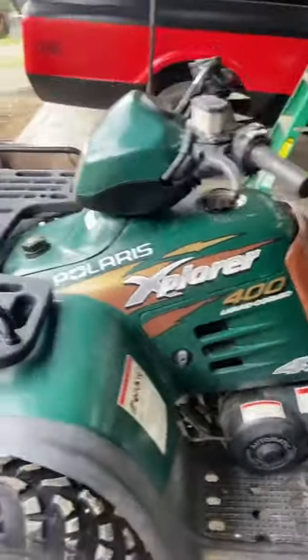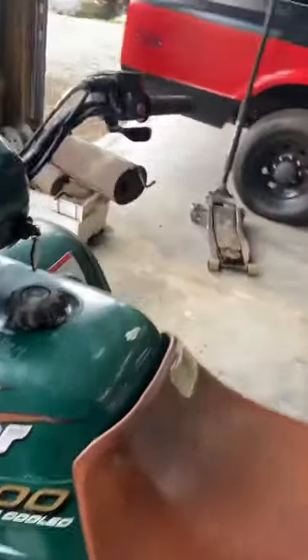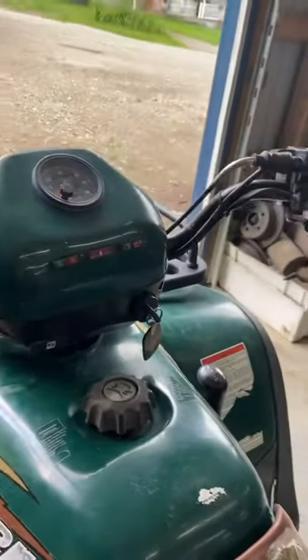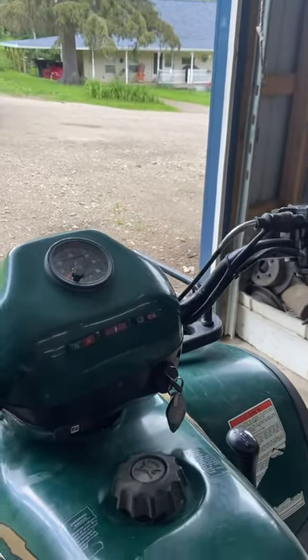What's up guys, today we have a 1998 Polaris Explorer 400 in here and it's a two-stroke. The issue with this one is it will barely idle, doesn't run well at all. It's very, very hesitant when you give it throttle and sometimes likes to stall out.